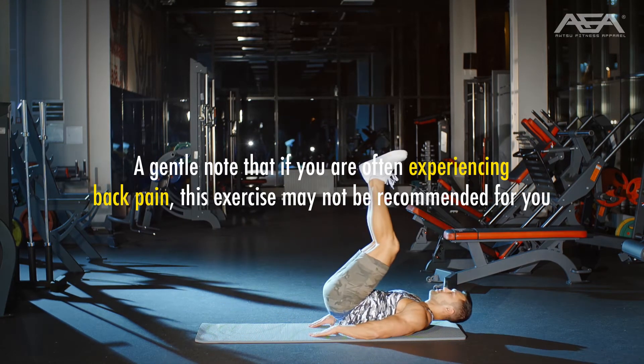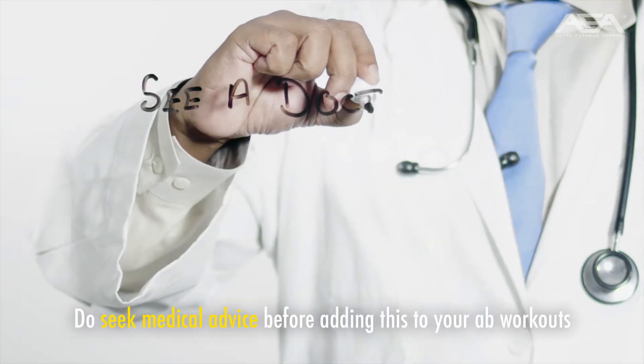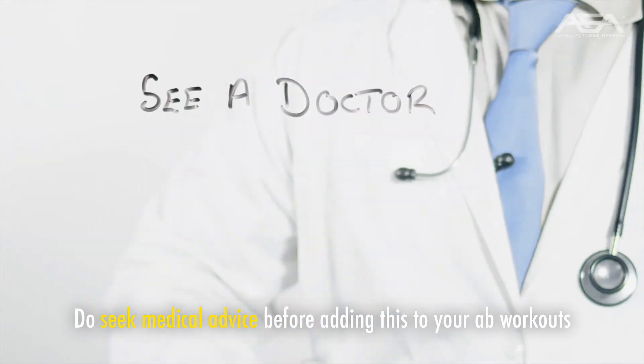A gentle note: if you are often experiencing back pain, this exercise may not be recommended for you. Do seek medical advice before adding this to your ab workouts.